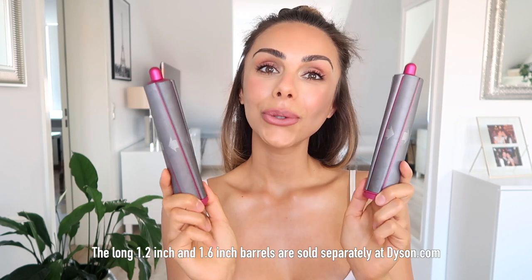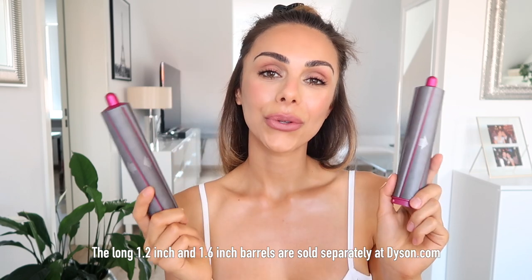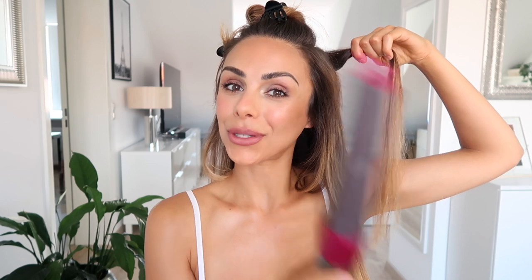I'm going to curl the rest of my hair using the long 1.6 inch barrels. You get two barrels and they've got arrows on them — this tells you the direction of the airflow and how the curl will turn out. I'm going to start with my left side. I've sectioned off a piece about this big. I like my waves going away from my face, so the arrow is pointing outwards, which is what we want. Now you're going to see the Coanda effect in action, where it attracts and wraps the hair around the barrel just using air — it will smooth the hair and curl it without getting really, really hot.